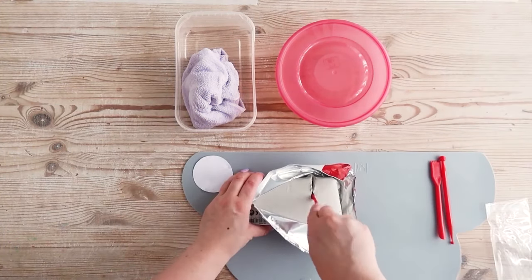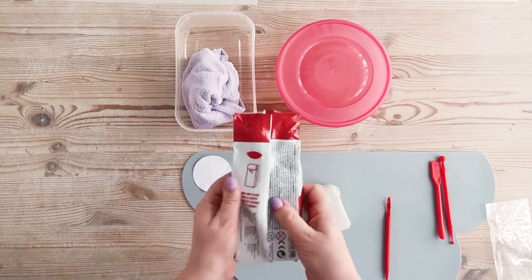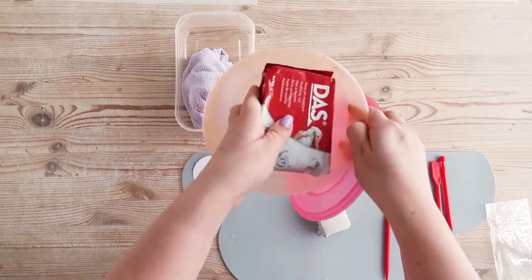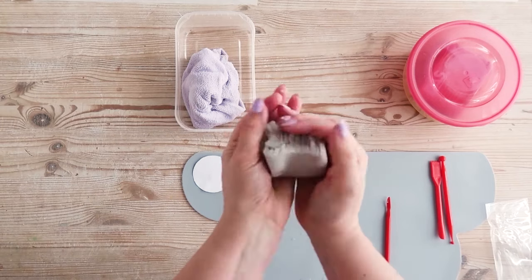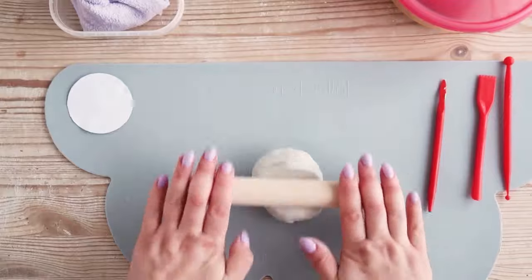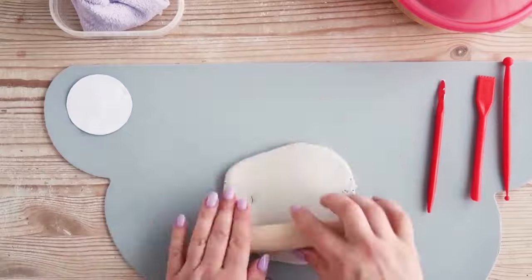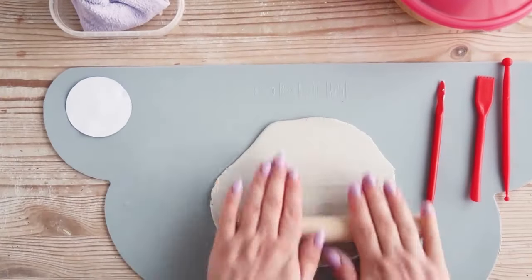Using your modelling tools, cut off around a quarter of the clay block and you can store the rest to stop it drying out. Roll the clay into a ball with your hands to warm it up and smooth out any big cracks. Roll out the ball of clay onto your surface using the rolling pin until it's quite thin, around 2mm thick.